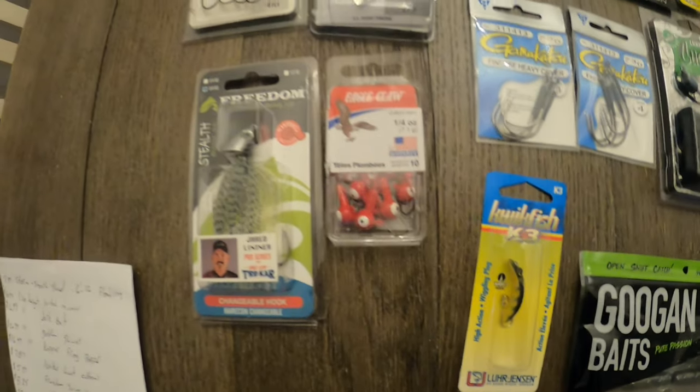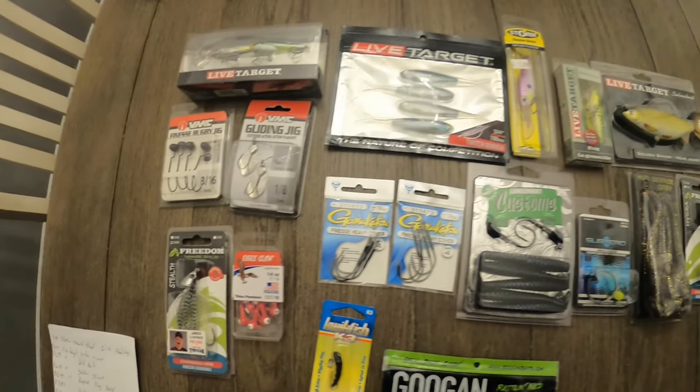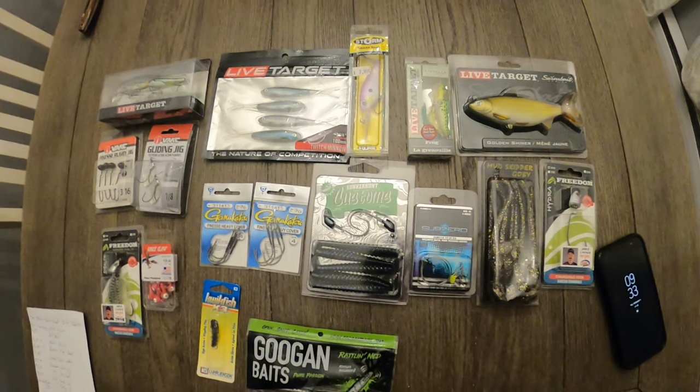Super happy with this stuff and definitely looking forward to seeing another box. There we have it — that was the Tackle Depot Box 75. Amazing value, super excited to try every single bait and product in there. I do a lot of kayak fishing, so if you guys are really interested in that at all, please subscribe and follow the channel. I hope to upload a lot more videos coming up. Thanks for watching — I'll see you guys next time.